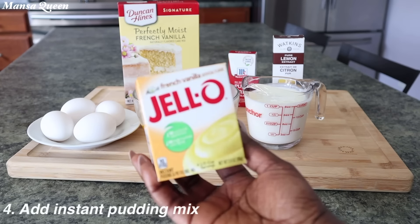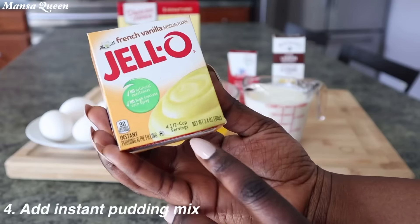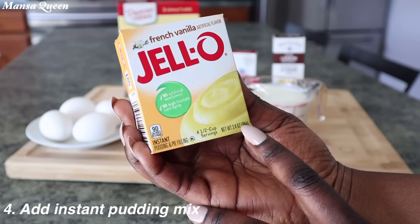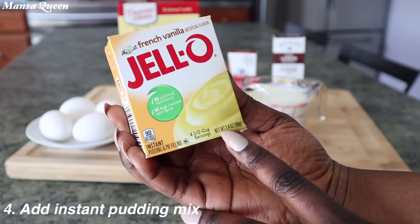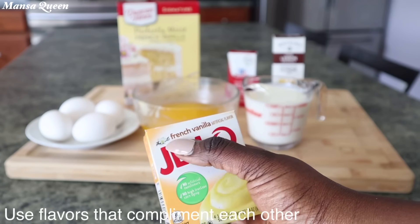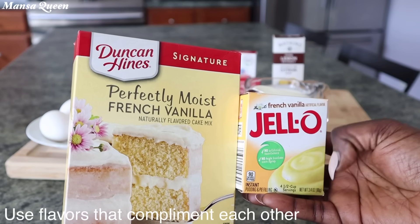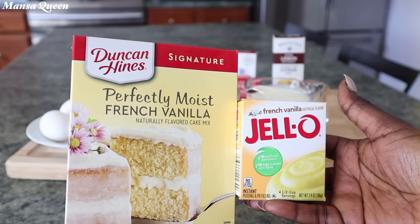Number four — add a small pack of instant pudding mix. This right here is going to take your game from two to twelve. You see how Jell-O makes everything so thick and nice? It's going to bring all that moisture and density to your cake.